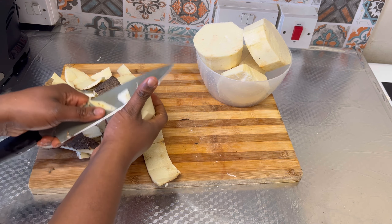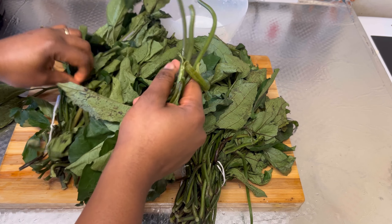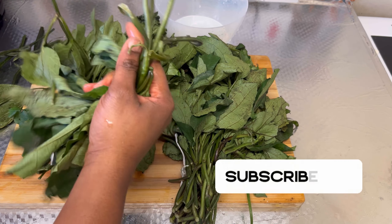Next I'm going to start picking my vegetables. You can use any type of vegetable you have. In this video I'm going to be making use of ugu, but you can use green or spinach — whichever one you have will be okay. Ugu on its own has a lot of health benefits that will shock you.